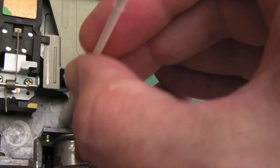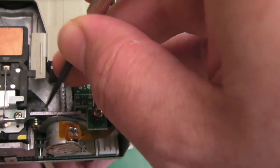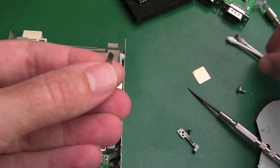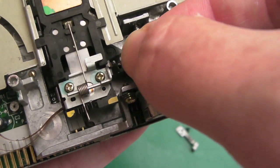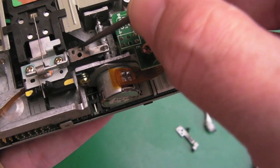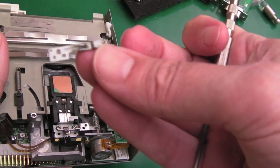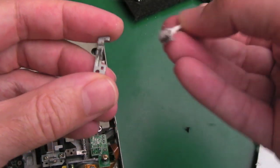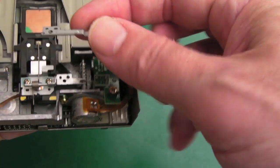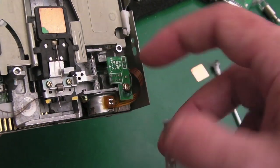I'll wipe some of that off - it doesn't need quite so much. So then we want to carefully move the head down to about that position. This is the tricky bit getting that back onto there. There we go - push it - that's back in place. Then we need to do the same thing with this - just wipe off that bit of grease. This is the arm that goes over the track zero sensor over here. You can see on some drives it's over here and done a different way.